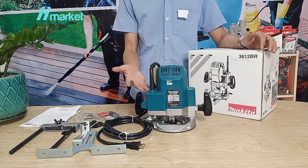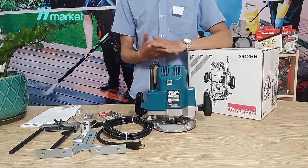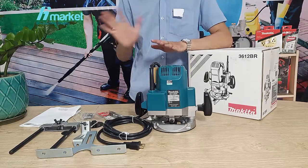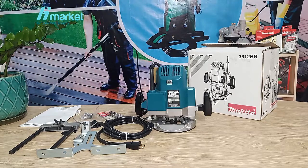If you have any questions about the product model 3612BR from Makita, please contact us via the phone number or website link in the video description below. If you find this video helpful, please subscribe to the channel. Thank you for watching and see you again.